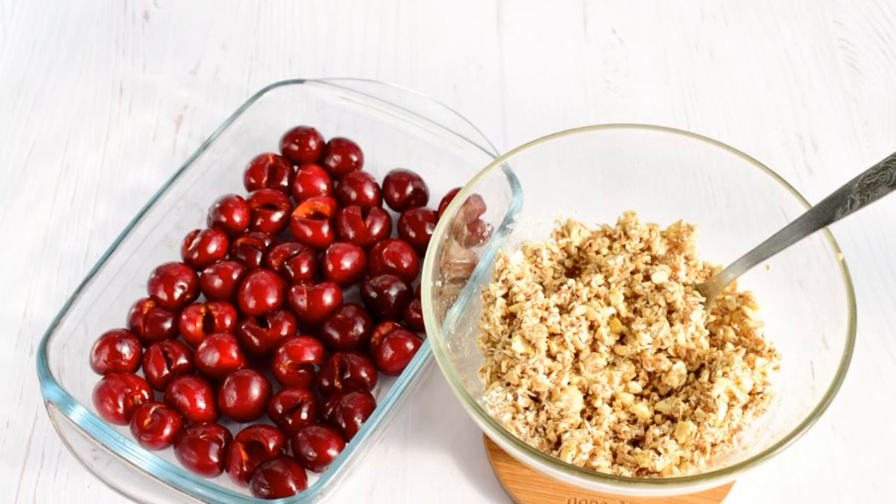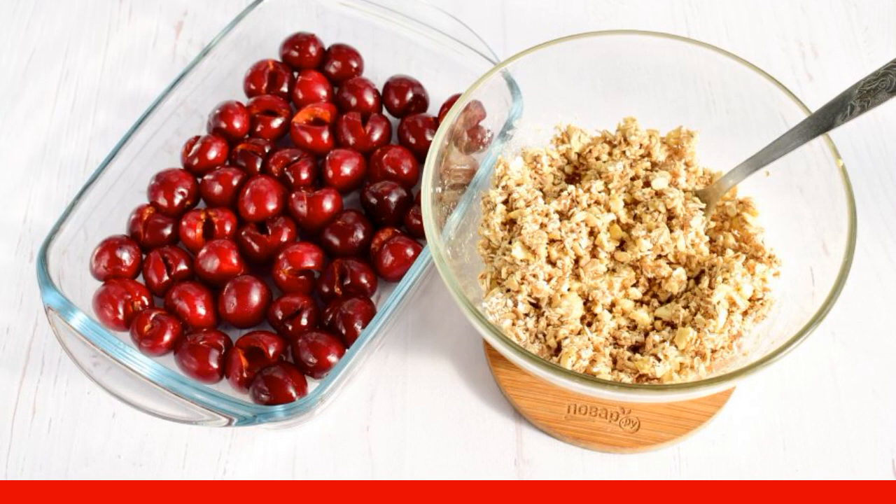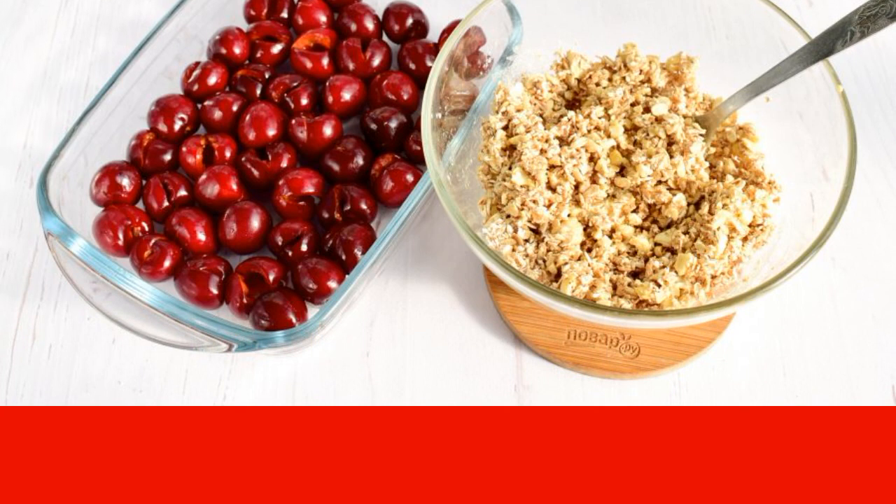Put the cherries in a heat-resistant mold and pour over the remaining honey. Spread the cereal mixture on top. Put it to bake in the oven at 200 degrees for 25-30 minutes.